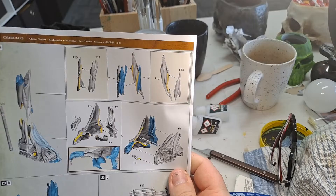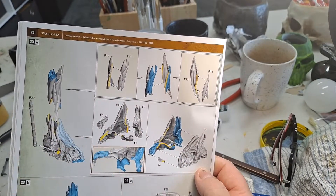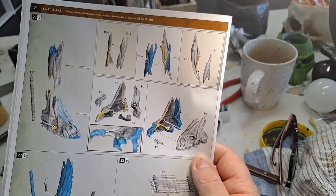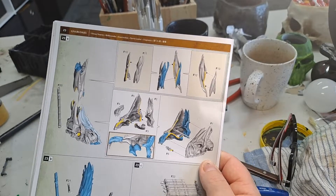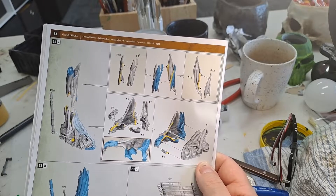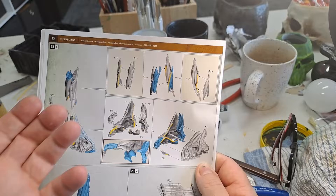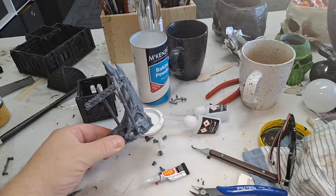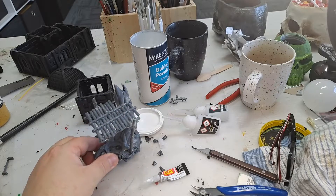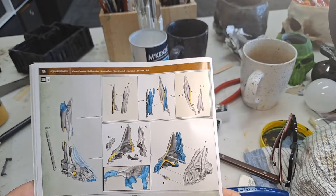I'm just wondering, is anyone else finding that all these twists and turns and so forth — this set was made by the Marquis de Sartre — because it is torturous, annoying, and weird. There's no point for some of this. I just don't understand it. It's all going together, and it's all going together well, it's just done in such a torturous fashion.